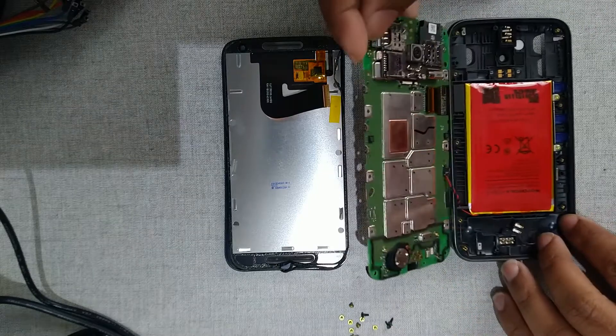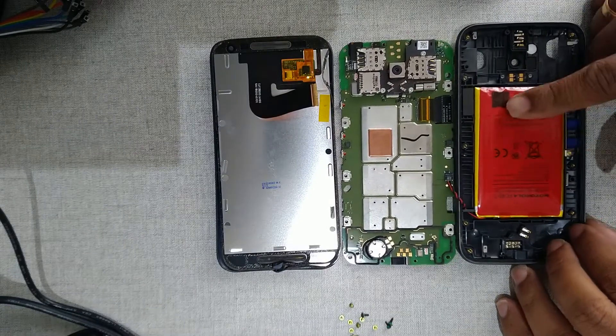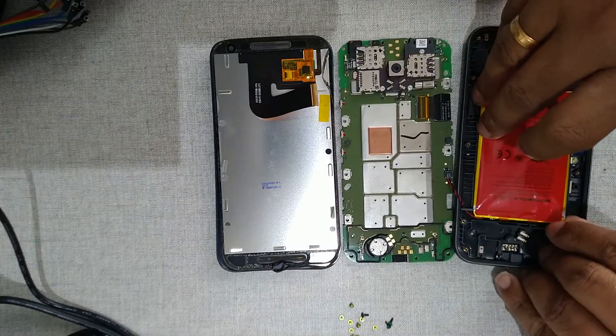The battery is underneath the board. There is some gas buildup on the battery that was causing the bulge, so I will remove this battery.